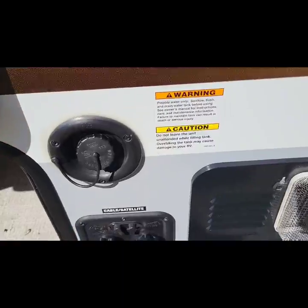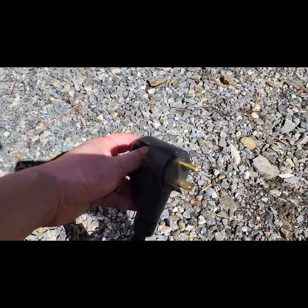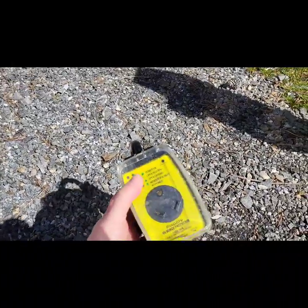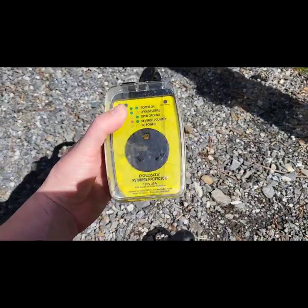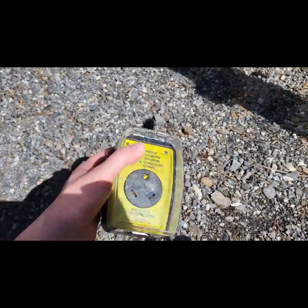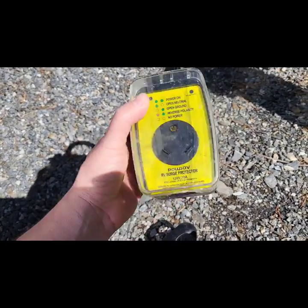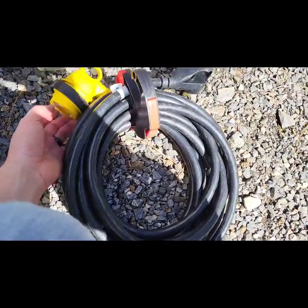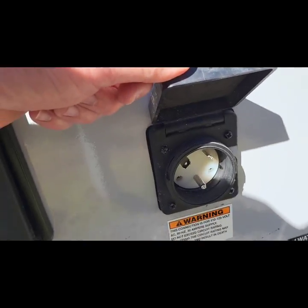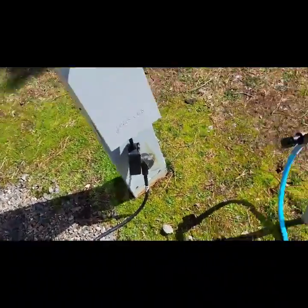Now we're going to talk power real quick. There's your 30-amp plug right there — this is what's going to plug into your campground power. What you want to do is have a power surge protector so that if any surges happen on the campground, they don't run through your camper and potentially blow fuses, breakers, or burn things up. These are about 50 bucks; you can find them on Amazon. This one was around 40. Your power cord plugs directly into your camper right here, and there's our completed power hookup.